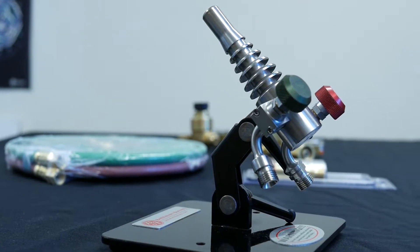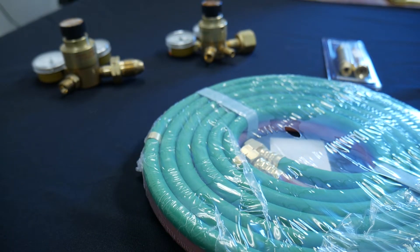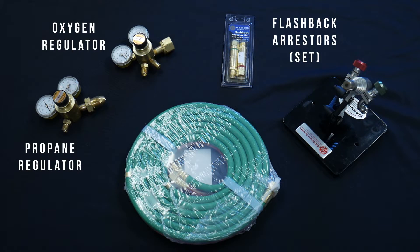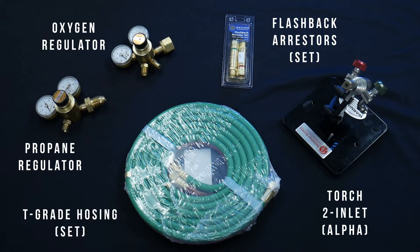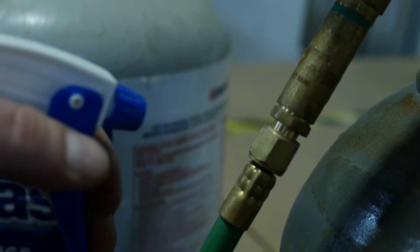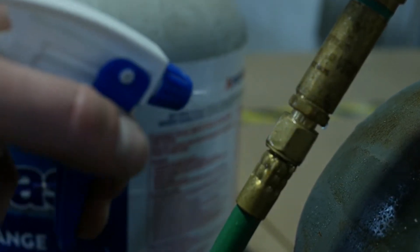You're going to need five pieces of equipment shown here: a propane regulator, an oxygen regulator, a set of flashback arresters, a torch, and a set of T-grade hosing. You'll find links to everything below in the description. You'll also need two adjustable wrenches and a spray bottle with soapy water for a safety test.